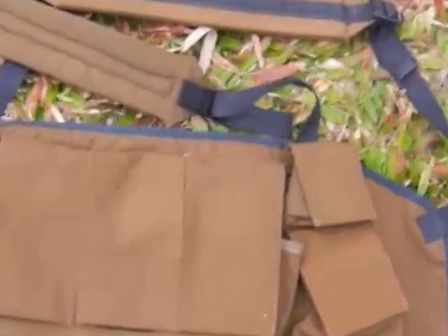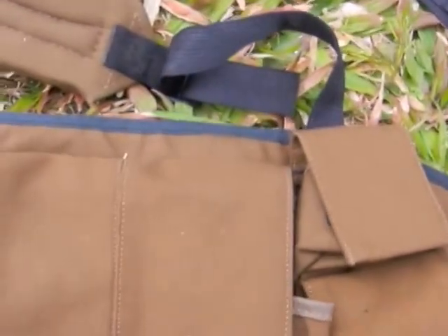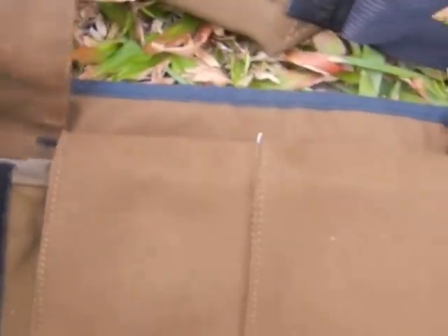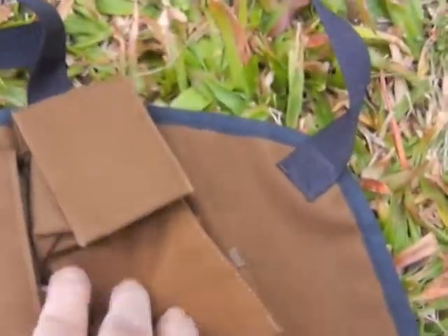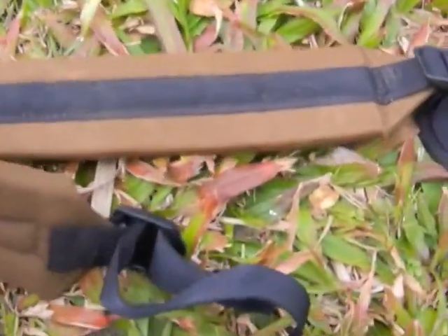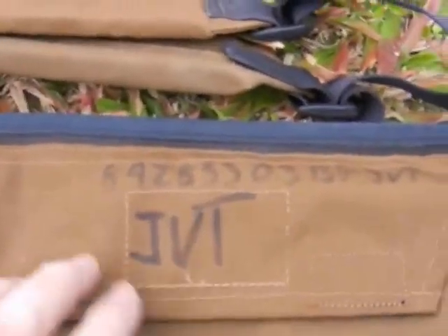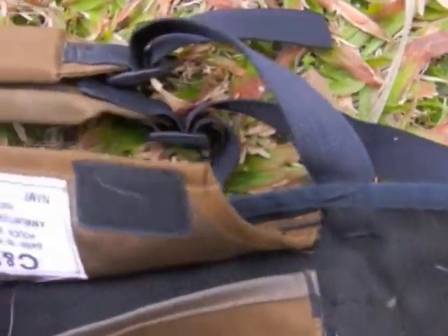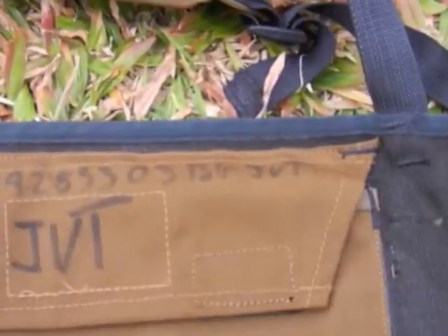Here we come to the chest webbing — fairly basic. There's a pouch on the side here with three pockets for magazines to go in, with a divider inside so it holds a double magazine — six mags in all. There's a small pocket here and a little pocket there. Two shoulder straps on the back here. You can see somebody's name, and there's a pouch on the back where you can put a map or something like that.